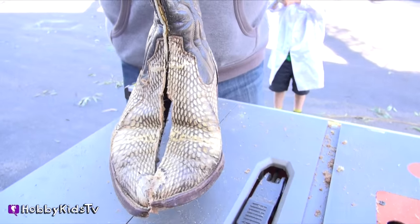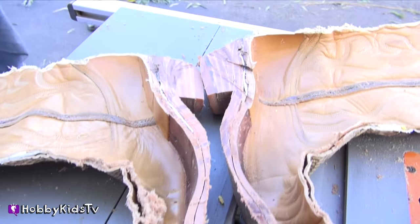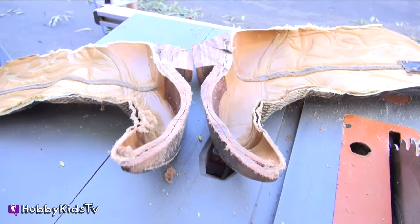So here's what a boot looks like when you cut it in half. Come on, hobby kids, let's check this out under a microscope.